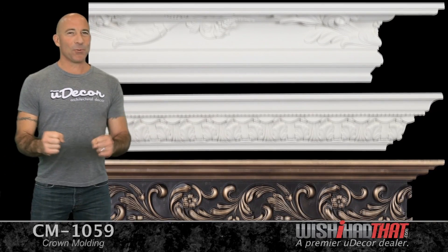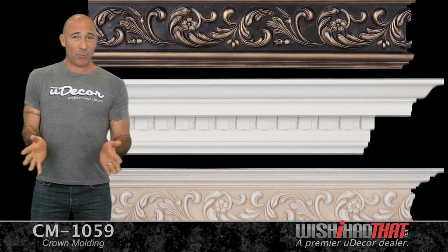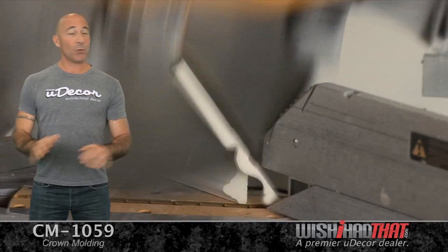Made from lightweight, durable polyurethane, these moldings look like wood. They've got that fine detail and precision at a fraction of the cost. They also cut cleaner than wood with no splintering.